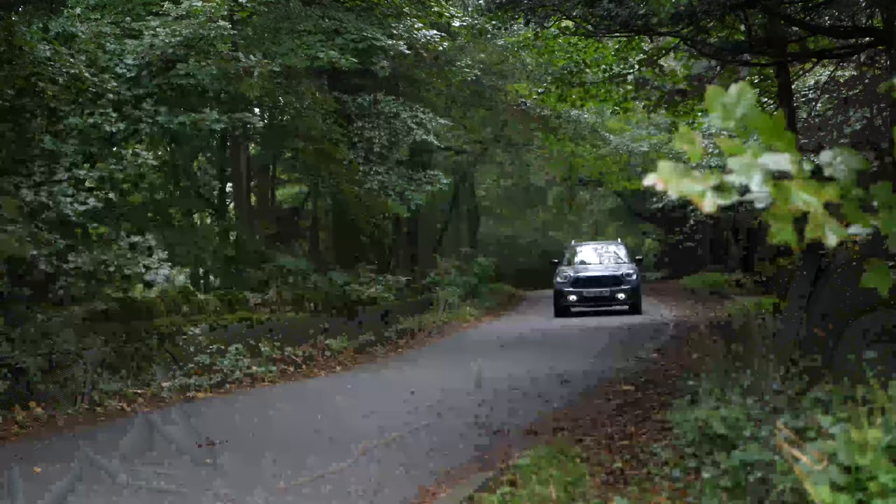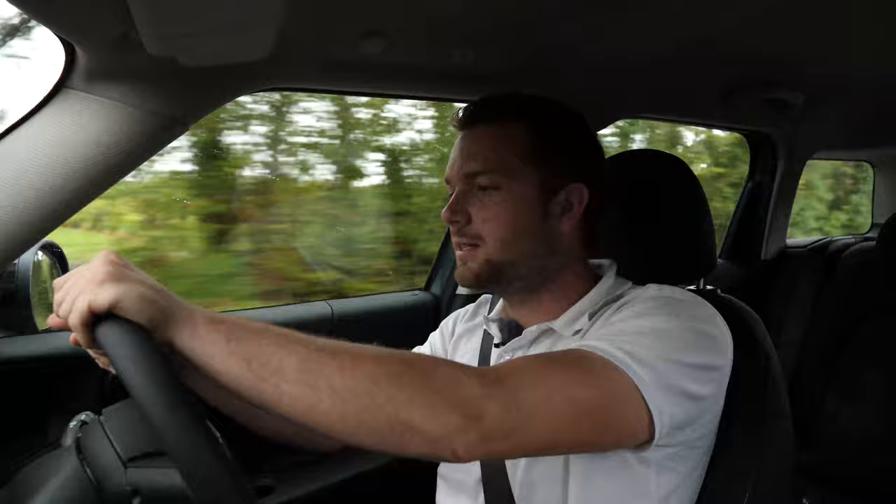It holds the road very well. Power is sent through the front wheels only — this is the 1.5-liter three-cylinder petrol engine, and it's pokey enough for a car like this; you don't really need any more. The ride is very good, soaking up the really terrible roads here in the UK with an awful lot of ease. It's easy to see out of — it's just a very capable, lovely car to drive.